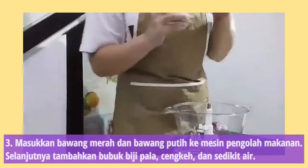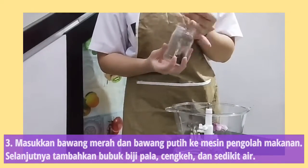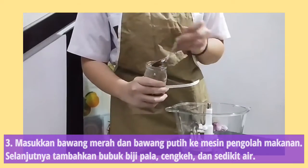Thirdly, put garlic and shallots that are already peeled and cleaned into a food processor. Next, add the cloves and nutmeg powder.